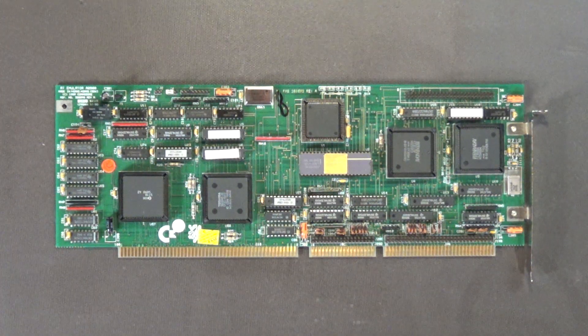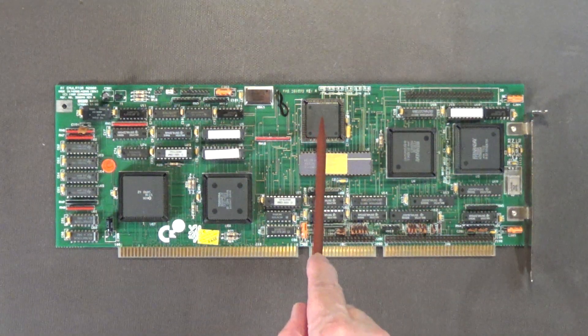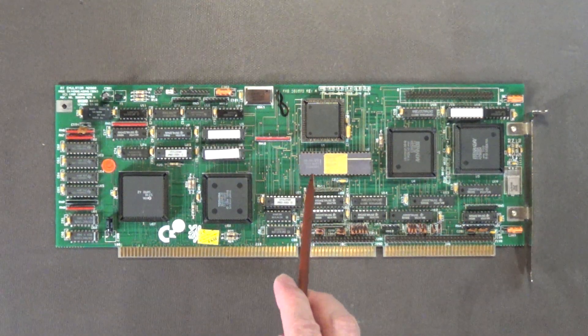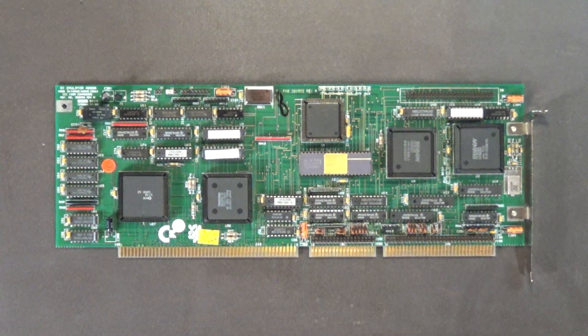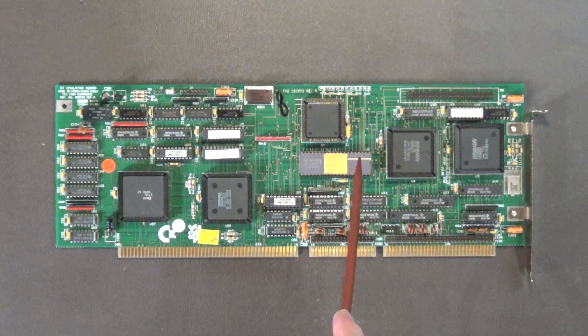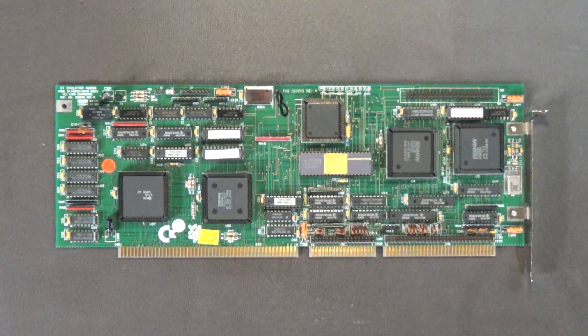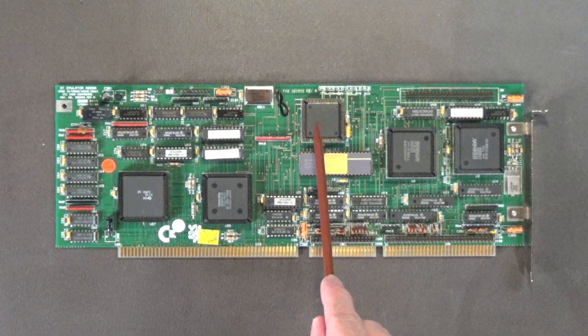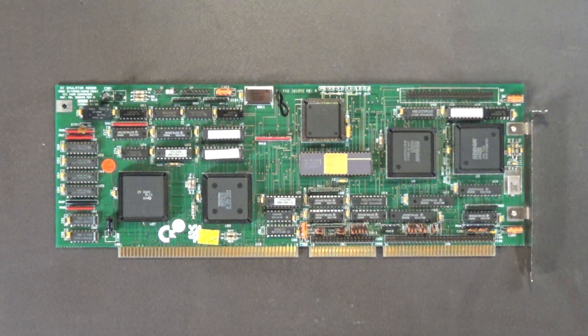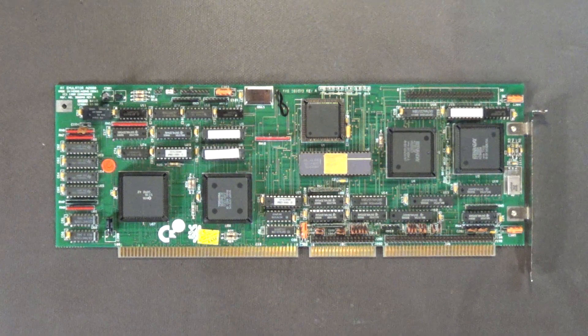Half of 20 megahertz is 10 megahertz, which is what the new processor requires. I also plugged in a genuine Intel math coprocessor chip — I believe this is the 80287X chip. The X means it is a variable speed math chip; it runs at basically the same speed as the main processor, up to 12.5 megahertz.